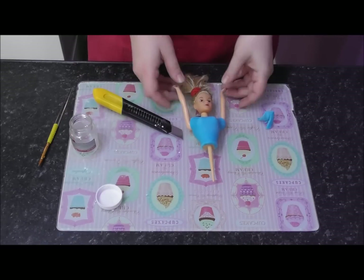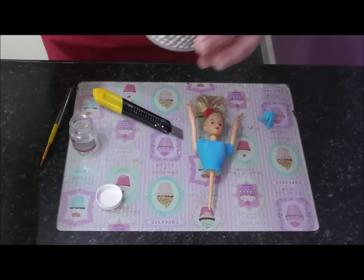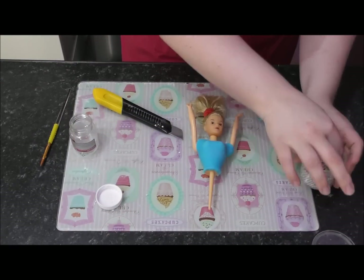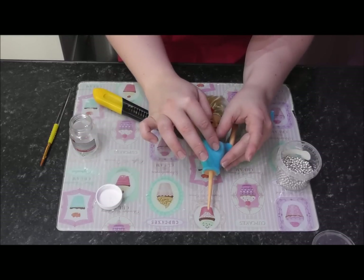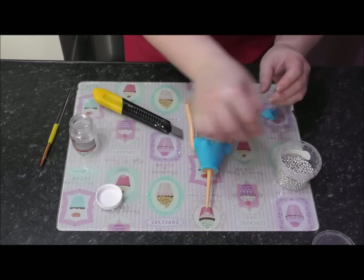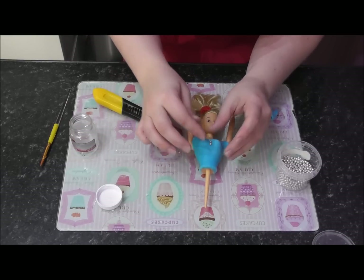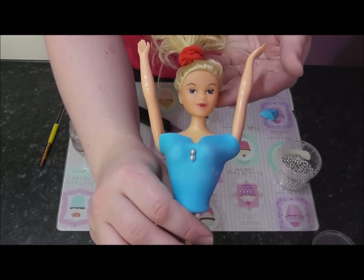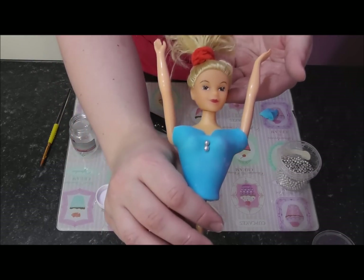Whilst the front is still quite soft, you can add some silver balls in a random design — you may need a little edible glue underneath. Then decorate it however you want. Now I'm going to turn her around and cover the back with a triangle of modelling paste, but I'm letting the front set first so I can lay her face-down without damaging it. The next step will be to show you how to do the ruffles for the cake.